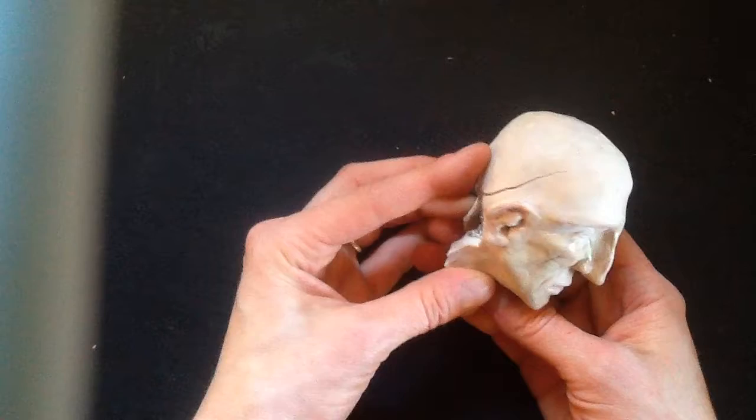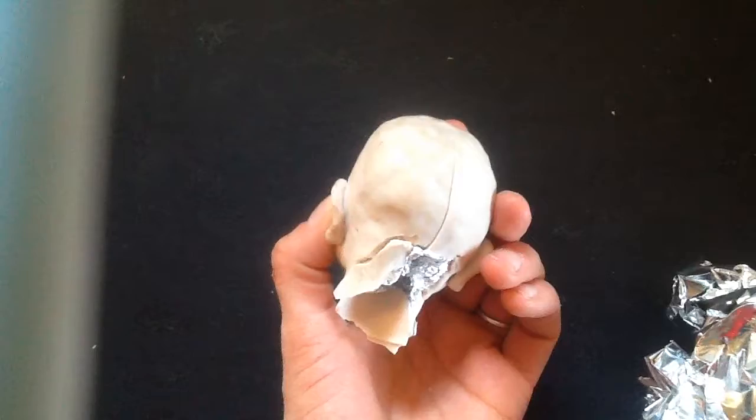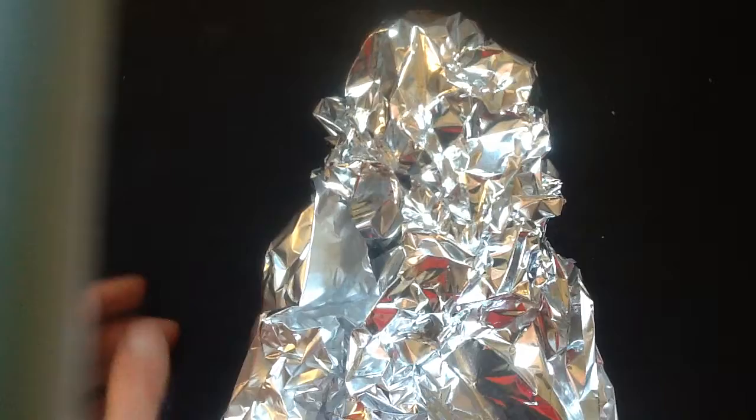Here's the process. You will start out with some foil, and you're going to create an armature. That will be the inside. You can sort of see inside — this is a little bit convenient that this broke, because you can see the foil in there. What's going to make it strong, lightweight, and easier to work with is first to build this foil armature.